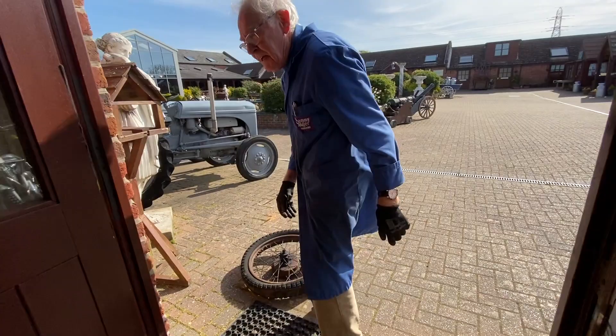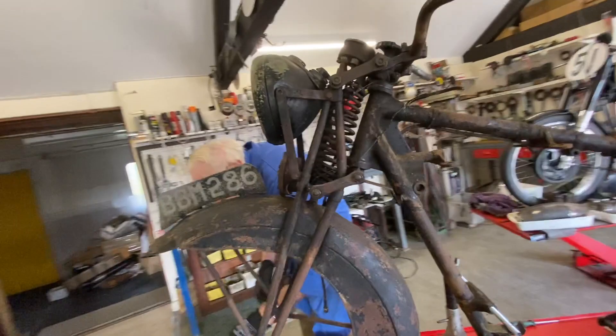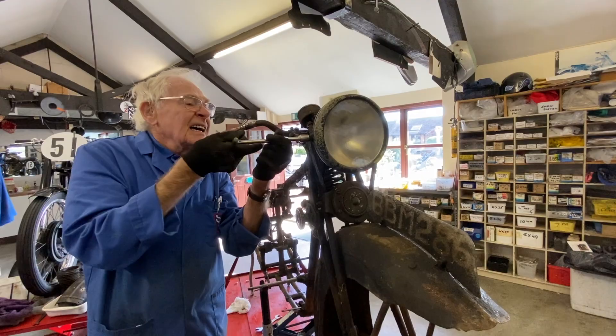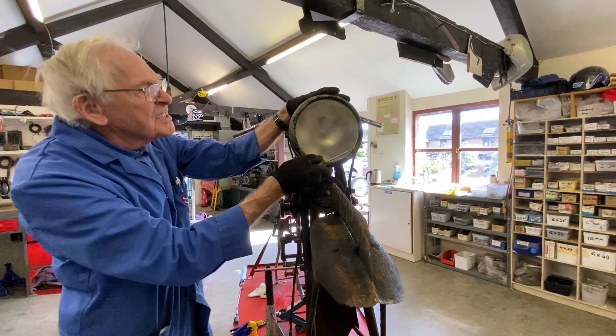Right then, we'll drop the headlight off. You need to watch those screws there because they're a special thread — sort of a Lucas thread — and you can catch a cold because they are specials and you can't just put any old thing in them, so we'll keep those safe. The reason why that's hard to come off — you can see there's damage over here where it's been whacked, so it's slightly deformed. That's why it wouldn't come off easy.